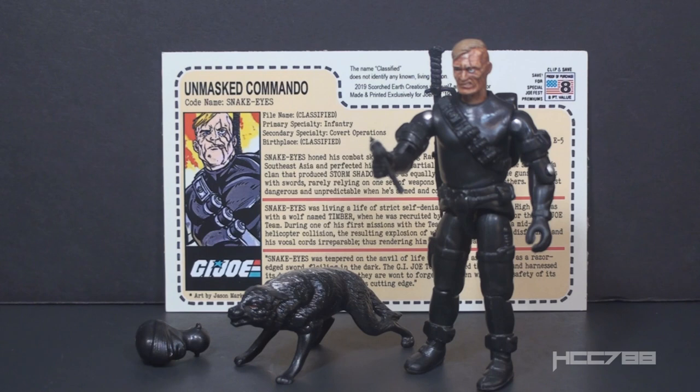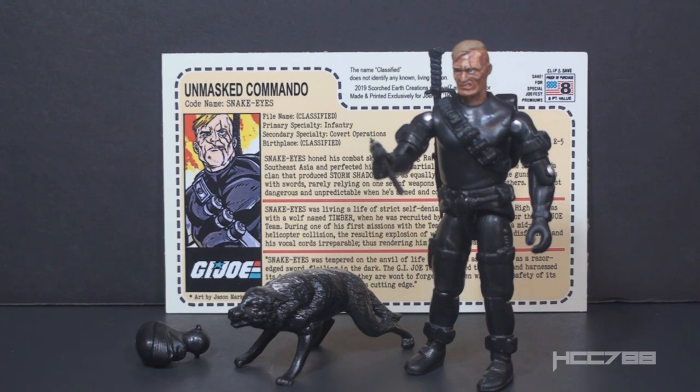Hello everybody, Hooded Cobra Commander 788 here and this is a special review of two exclusive figures from JoFest 2019. The only way to get these figures without resorting to eBay was to be at JoFest in Augusta, Georgia. I was there and this figure was given to me with the express purpose of reviewing it, and that's what I'm going to do.